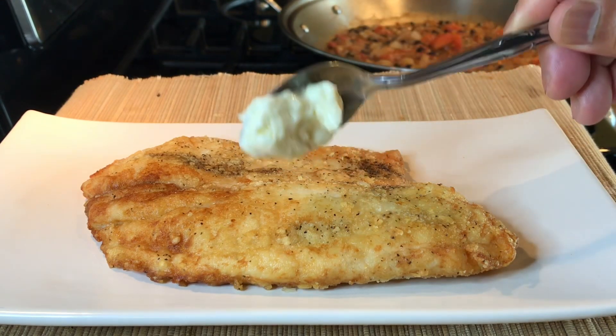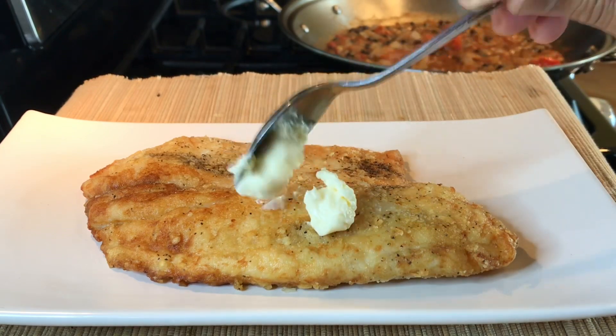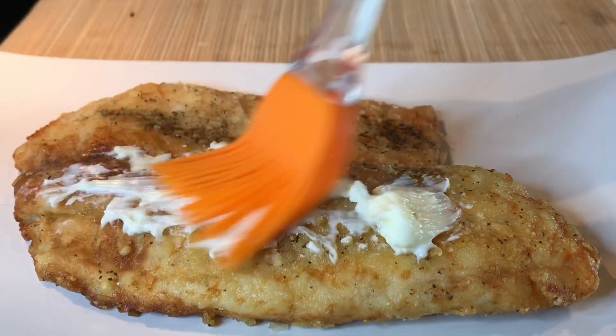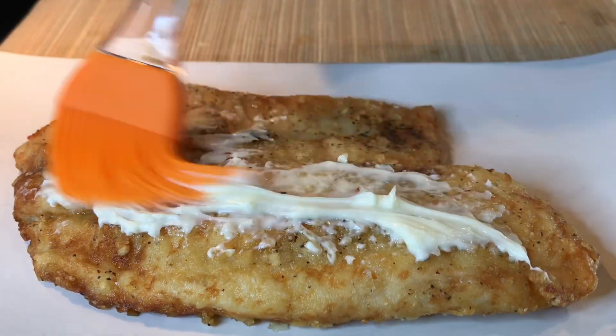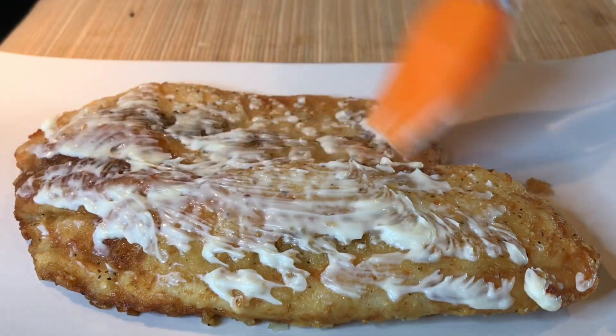Now I'm going to give you my secret: a tiny tiny bit of mayonnaise on top. Brush the top of the fish with a tiny bit of mayonnaise before adding the toppings.